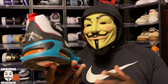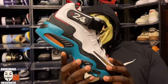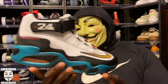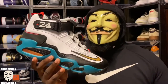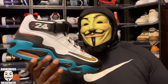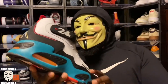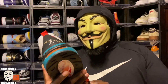The Air Griffey Max silhouette is one of my favorite silhouettes of all time. I love the visible air bubble units — you can see just how massive they are. I like that big, chunky, almost boot-like aesthetic. Maybe that's why I gravitate toward the Air Jordan 12, the Reebok Kamikaze 2s, and the Reebok Pump — I like that thick, heavy-duty boot aesthetic on a sneaker.